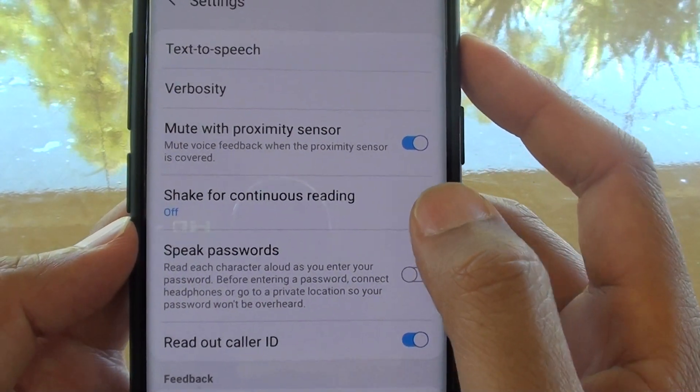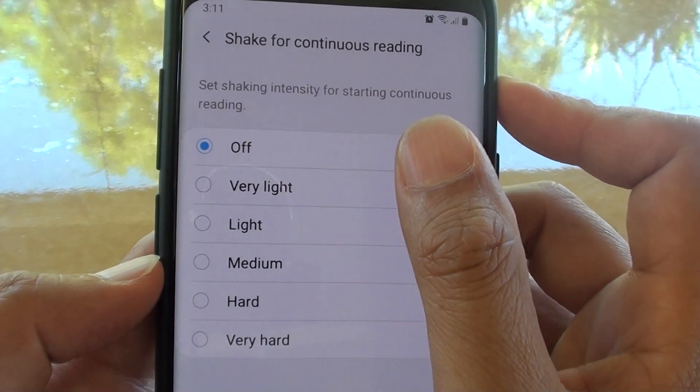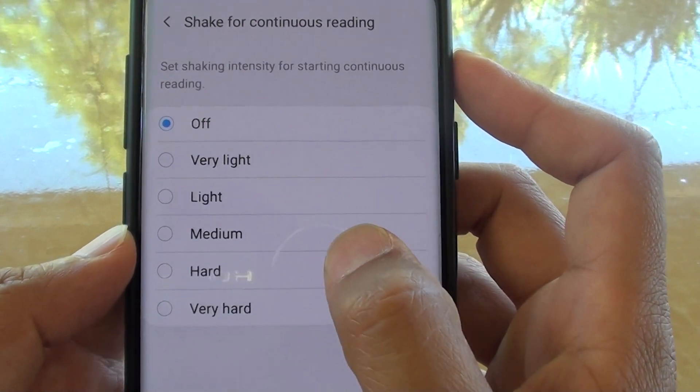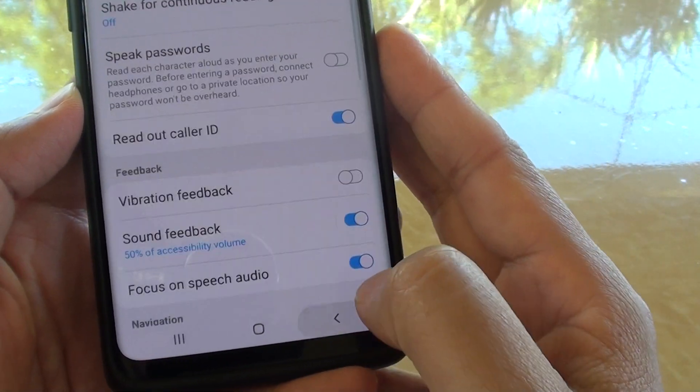From here, tap on Shake for Continuous Reading. You can then change it to off, very light, light, medium, hard, or very hard. Make your selection and then tap the back key to go back.